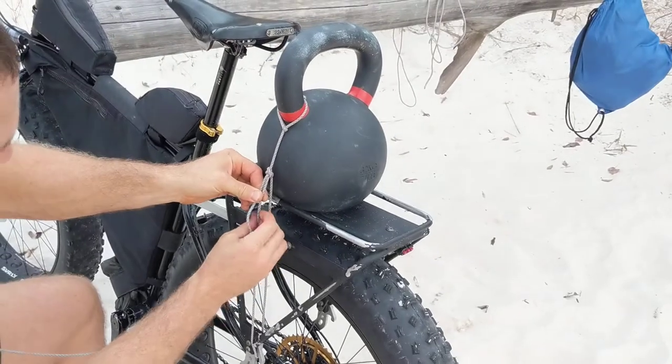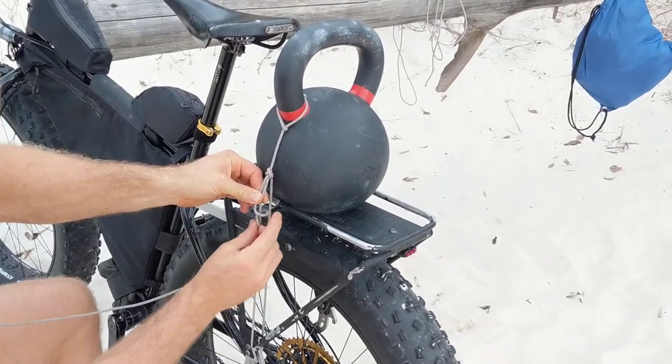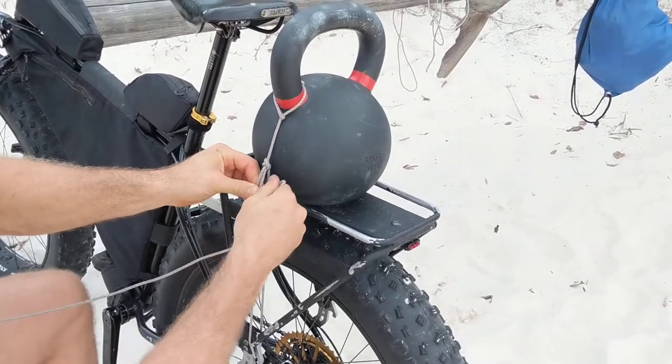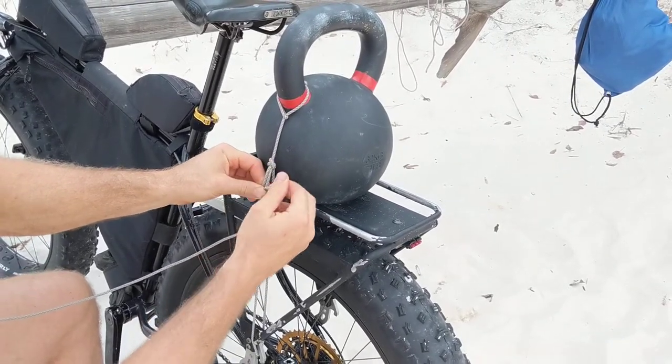Now what I'm going to do is a half hitch on a bight. I'm going to yank that thing up in there. So that's my half hitch on a bight, which closes off the trucker's hitch.